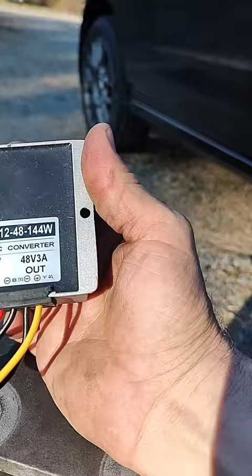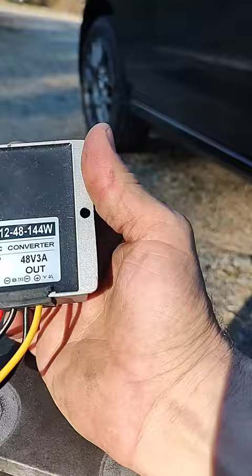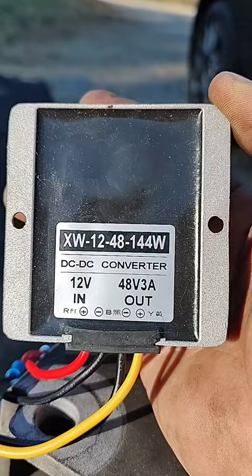You do have to have a regulator to make these operate correctly without burning a board up or melting it down. It requires an inverter to go from 12 volts to 48 volts DC.